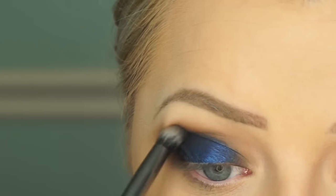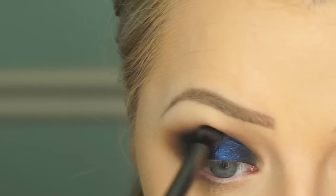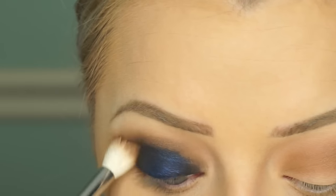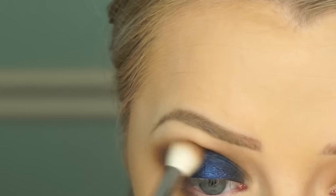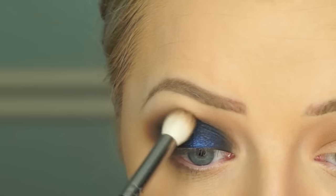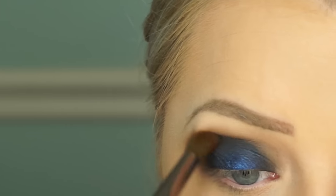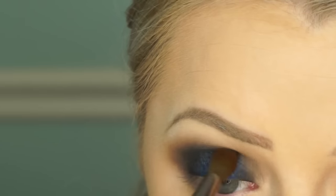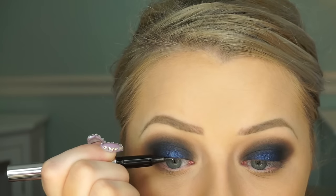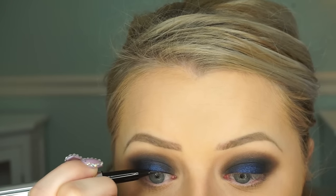It's looking really patchy right now but it just takes time to make sure everything is blended. Keep packing on more black and then take the bigger brush and sweep it back and forth until everything feels seamless. After you're done blending, take that blue and pack a little bit more on the lid just to get the vibrancy back.